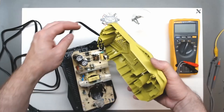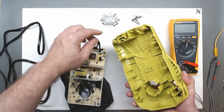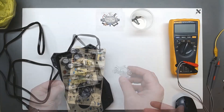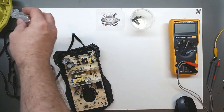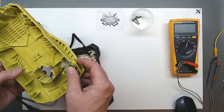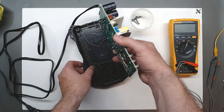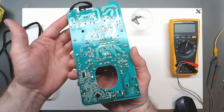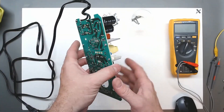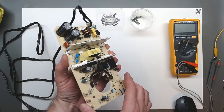Back now with those four screws removed. We see we've got to remove the cord from being wound up and tucked in there. There's another light guide which goes like so — no screws on this, it just lifts out. I don't see anything obvious right off. Of course, we want to stay very, very clear of those caps, as mentioned in other videos.